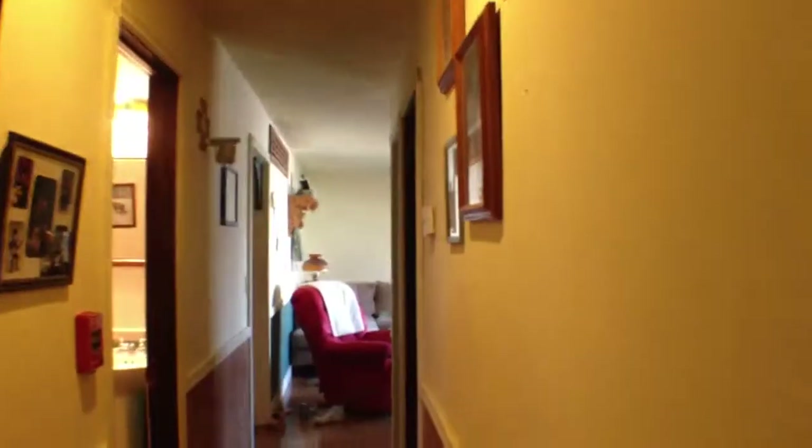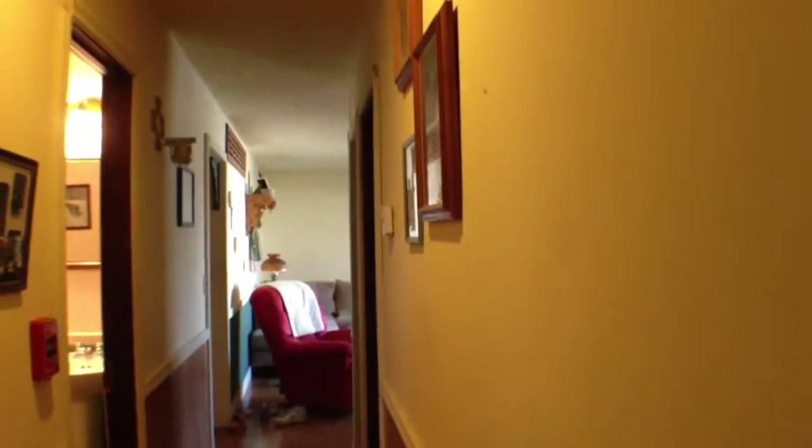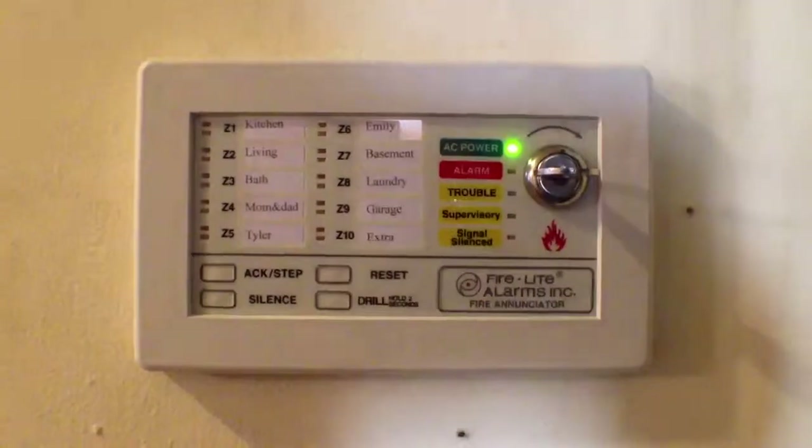Anyway, that's the system. And to get that strobe to quit, you just hit reset — it'll stop, just like that. The system is reset.